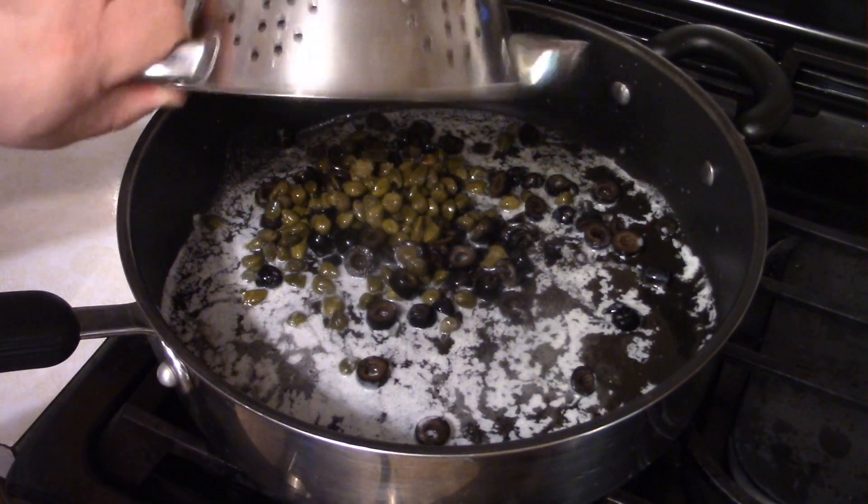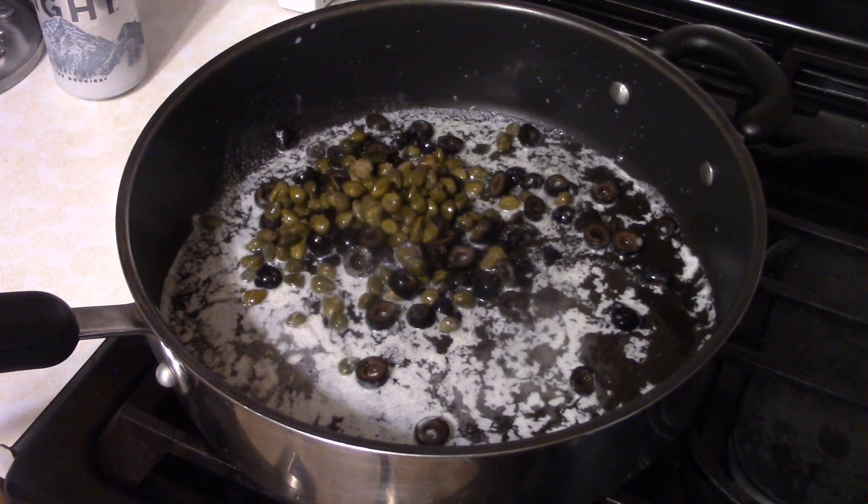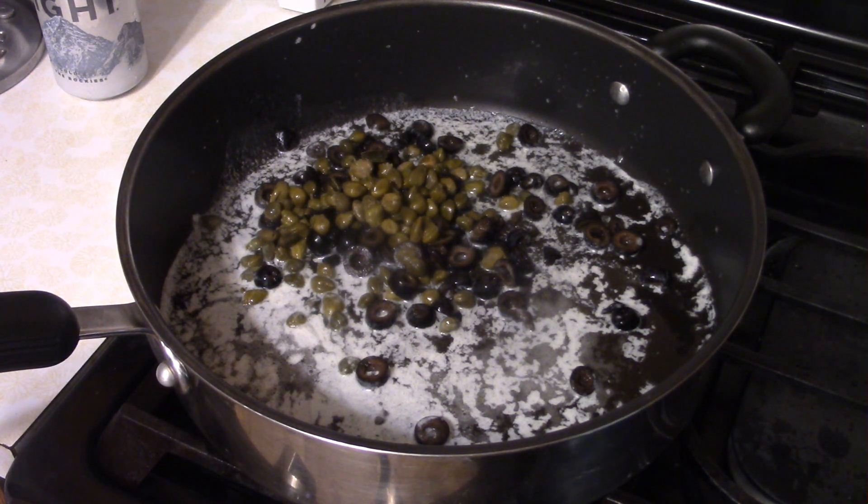Then we add one small can of sliced black olives and one jar of capers. If you want ounces, both of them should be around four-ish ounces. Put that in and let it sit and simmer in the butter for about two to three minutes — not terribly long.